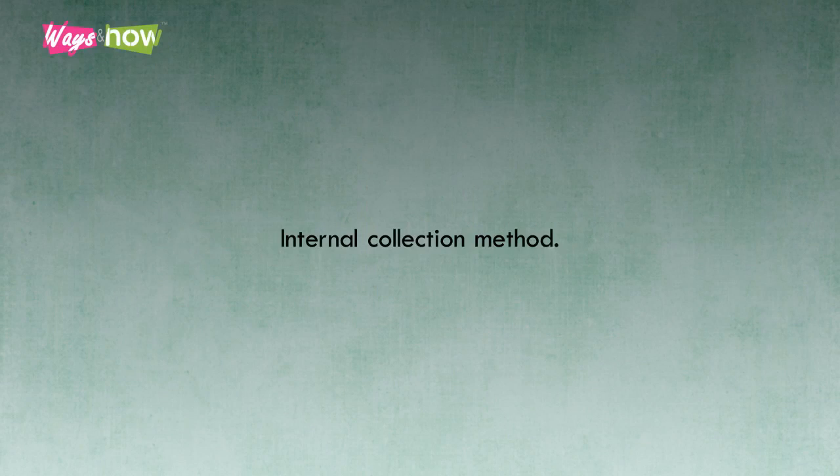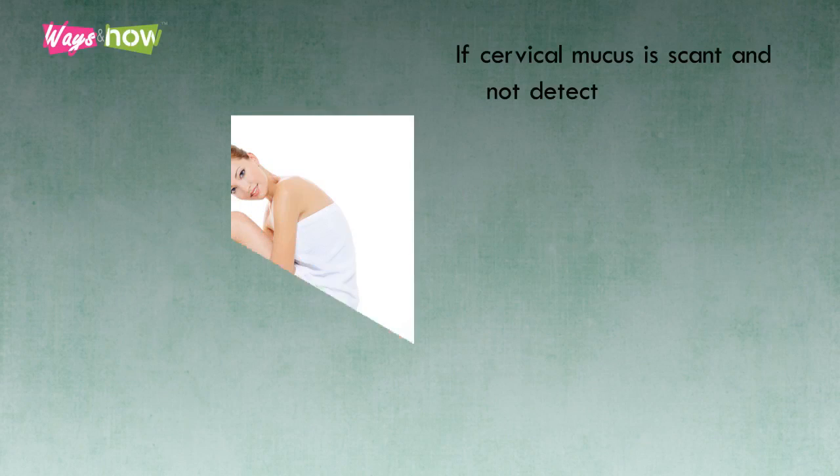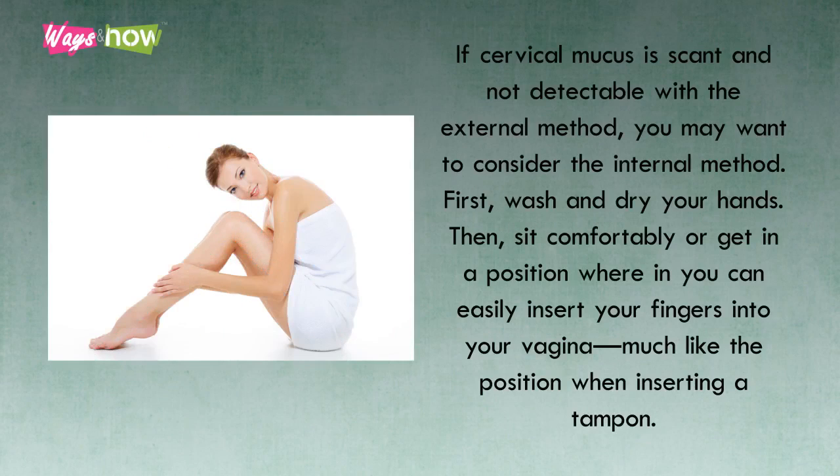2. Internal Collection Method. If cervical mucus is scant and not detectable with the external method, you may want to consider the internal method. First, wash and dry your hands. Then, sit comfortably or get in a position wherein you can easily insert your fingers into your vagina, much like the position when inserting a tampon.